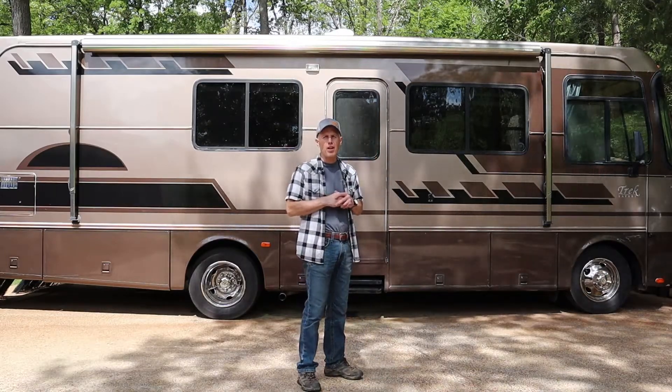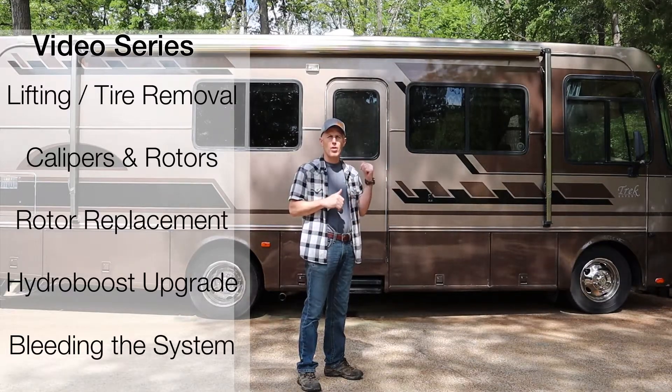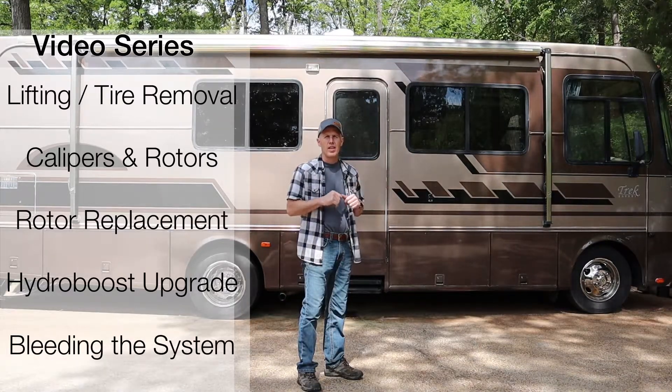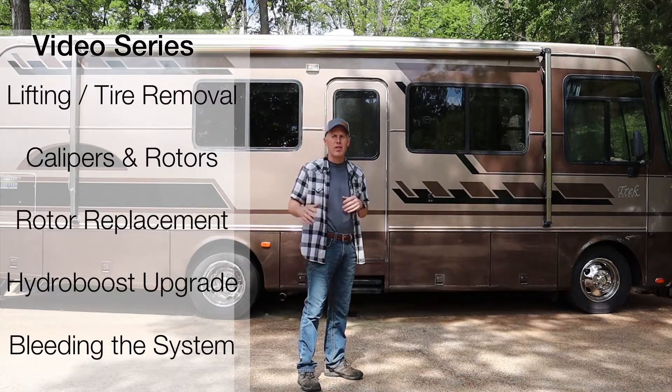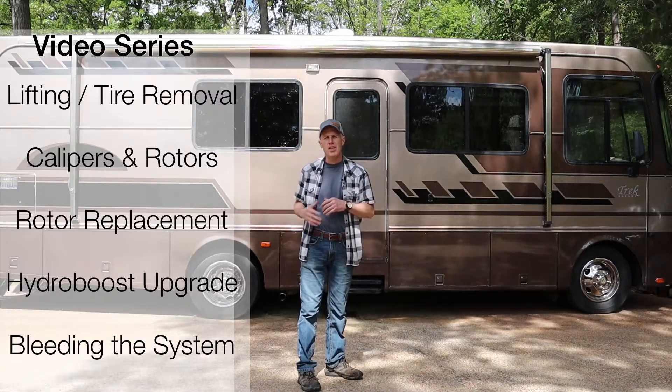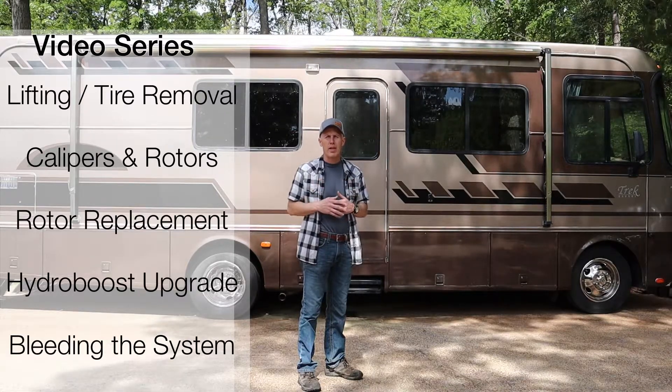Hey guys, welcome to U-Fix-It Garage. This is video number two in a five-part series that I'm doing over RV system brakes. In this video, we're going to start down at the wheels and I'm going to show you everything about inspecting and maintaining your brake system on your RV, down at your calipers, rotors, and brake pads.